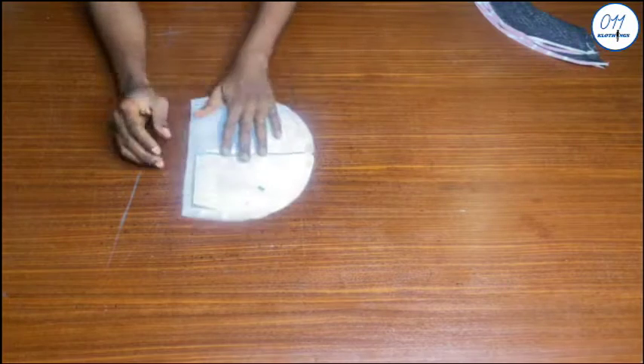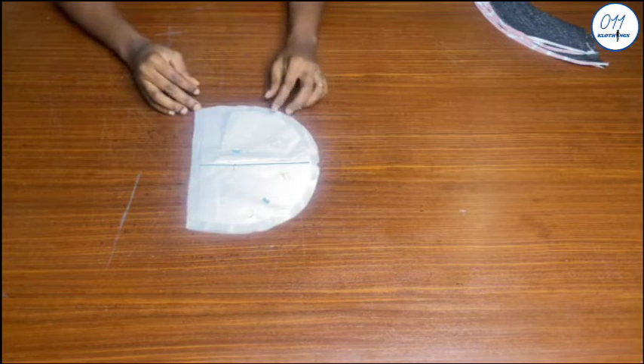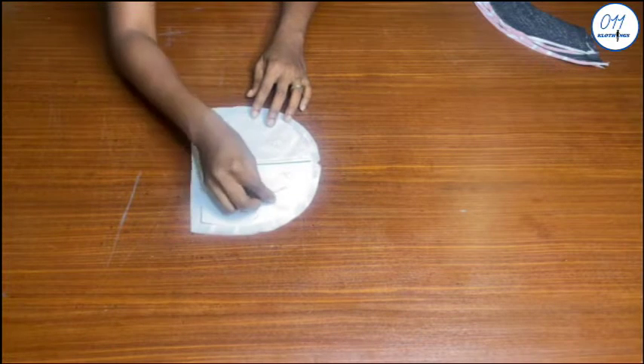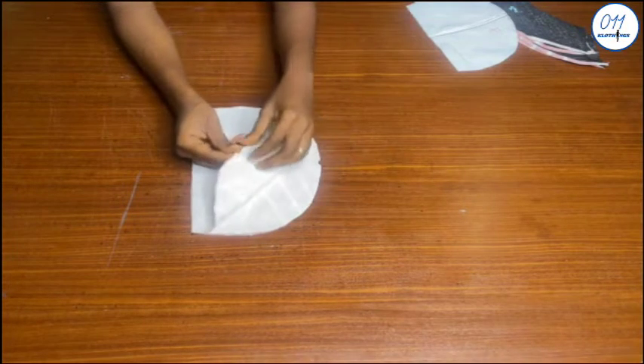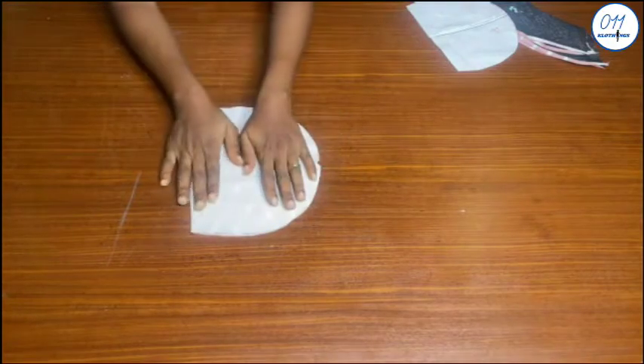This is the puff cap sleeve that I will use for the jumpsuit. I have a detailed tutorial on my channel on how to draft this — the link will be above and in the description box below. I use half an inch seam allowance all around the pattern and I cut out four pieces of the puff cap sleeve pattern on my fabric.